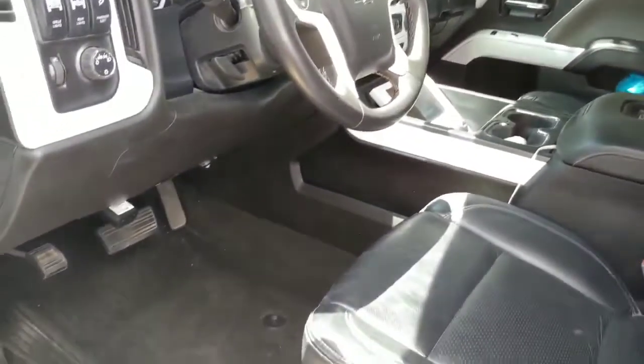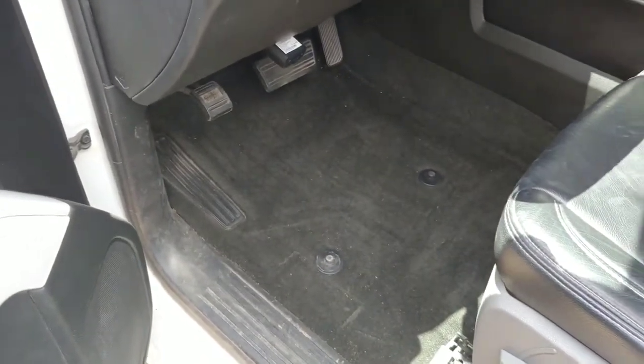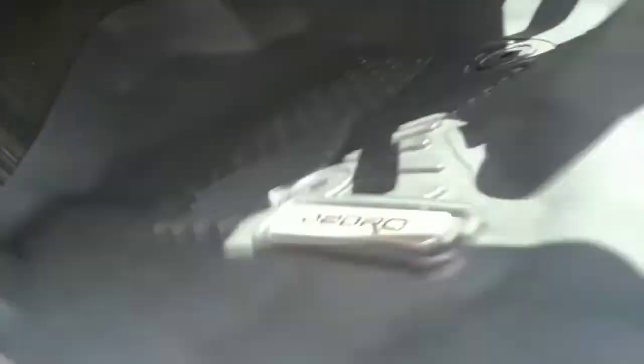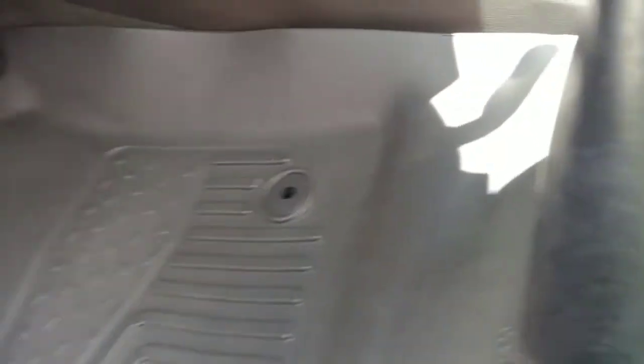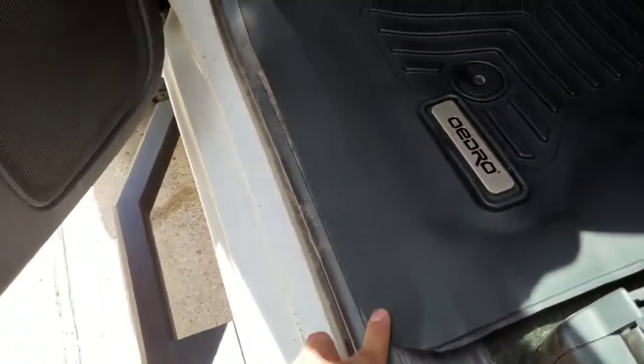I took off the Max liner and you can see those nipples in the carpet. This should just technically slide in there and hook up to those nipples. Push it in — and there you guys have it.